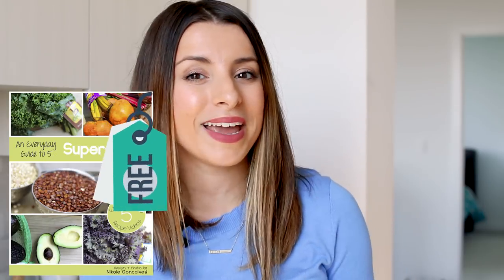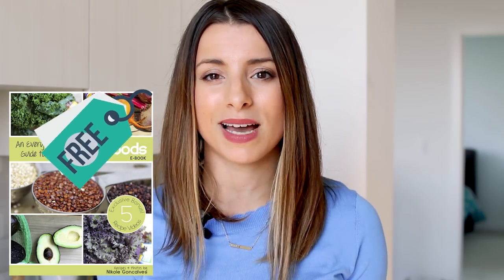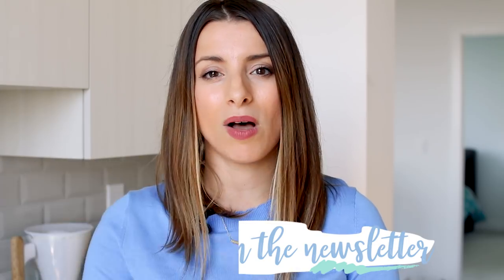For those of you who aren't subscribed to the newsletter, last month I gave out a free superfoods ebook guide. If you want a copy, just sign up to the newsletter — link is down below — and you'll get the ebook straight to your inbox. I only send an email once a month, you get entered into giveaways, and there's just not a downside to signing up. The ebook has five free full recipe bonus videos that are amazing.